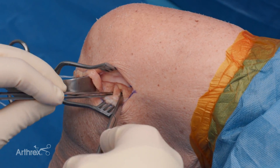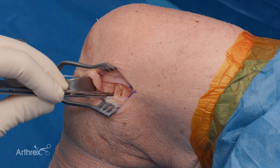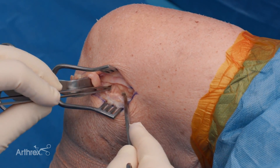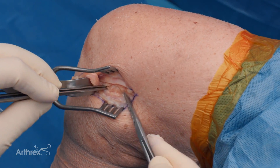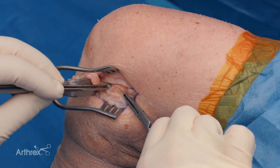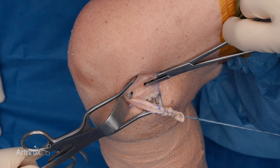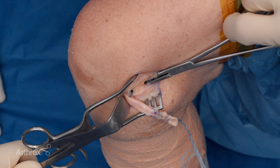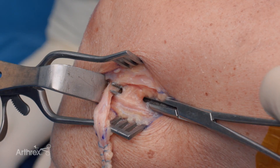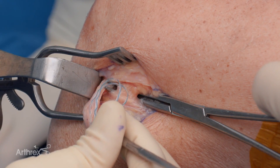Now we've identified our fibular collateral ligament. We want to make a little bit of space underneath it — we'll use a right angle clamp. Some people use sharp dissection, whatever you feel comfortable with. We definitely need to make enough room to pass our graft underneath this fibular collateral ligament. Once the FCL is fully identified, we want to make that space, as passing the graft can be one of the hardest parts of doing this. We'll pass our sutures first through this interval underneath the FCL.